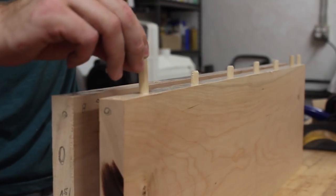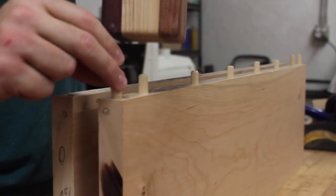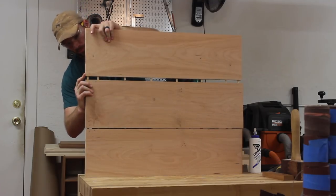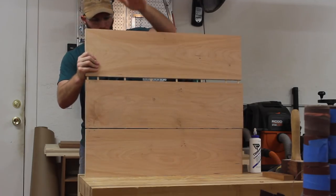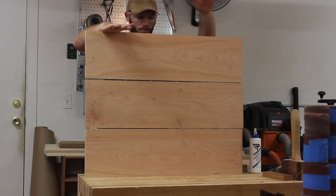After jointing the edges to make sure they went together smoothly without any gaps, I used some dowels to act as alignment pins, and then I could get these boards glued up. I made sure to keep in mind where the dowels would be so that when I trim this down to its final dimensions, there would be no exposed dowels.